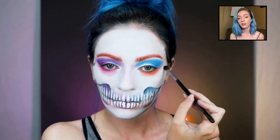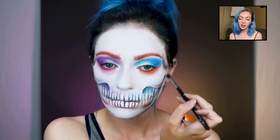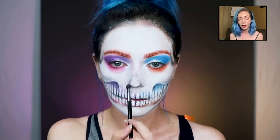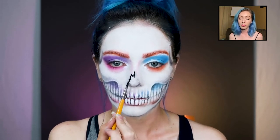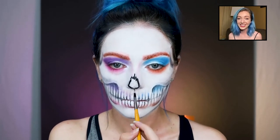Just adding definition to the cheekbones and shading a little bit. I'm starting with the nose here because I was trying to figure out where I wanted to place it and how big I wanted it to be before going in — which is the ultimate decision when you start putting black face paint on your face.